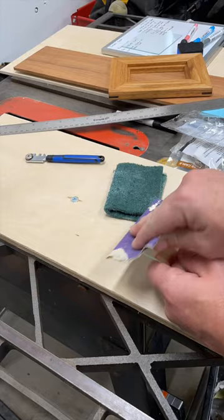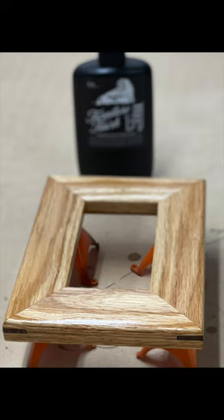I really love the look of this frame and I hope you get the chance to make something similar in the future, as it makes a perfect gift. I'll see you next time.